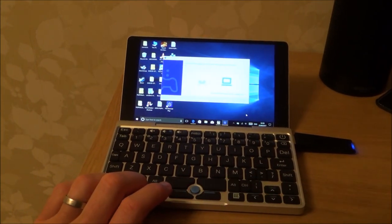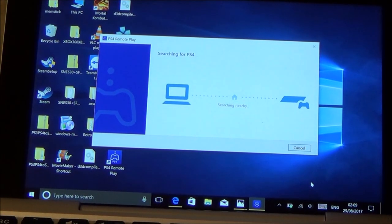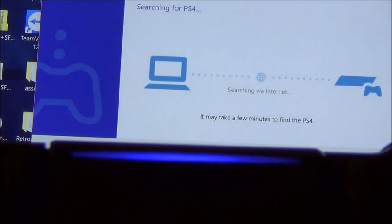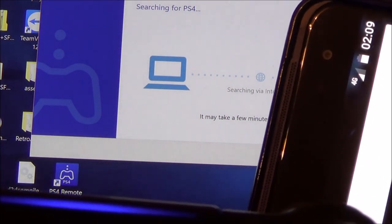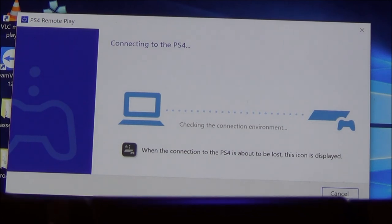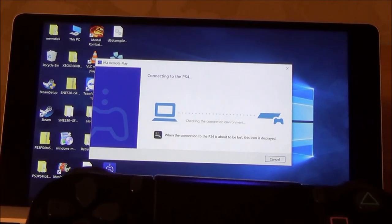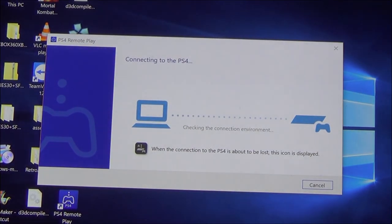I'm going to start the PS4 Remote Play app — I haven't actually tried this via hotspot before so let's see how it goes. It's searching the internet. The 4G signal here is about halfway. It says connecting and checking the connection environment — it might not be good enough. One thing to be aware of is that using a mobile hotspot for Remote Play eats through your data, so make sure you have an unlimited plan or plenty of gigabytes.